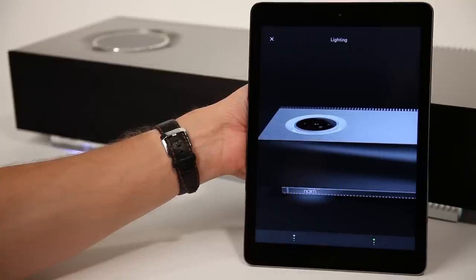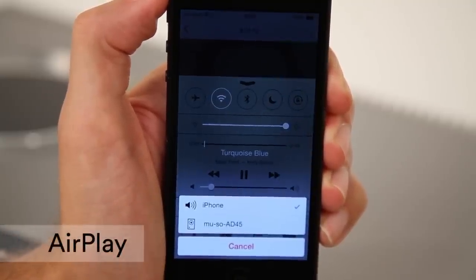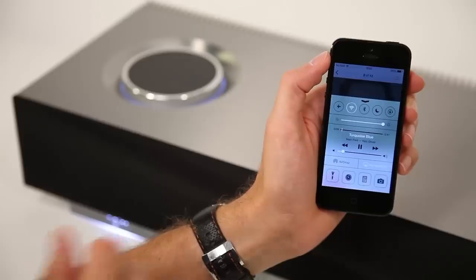Now you're fully set up and ready to play music. Use AirPlay to stream music directly from your iPhone, iPod or iPad, or from iTunes. Make sure your Apple device is on the same network as Muso.